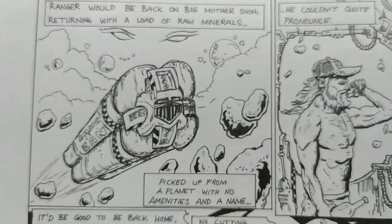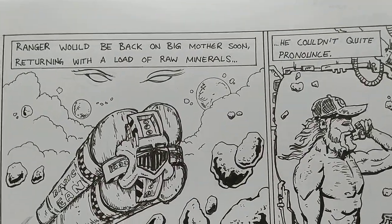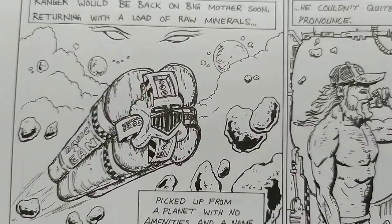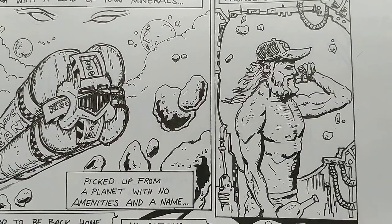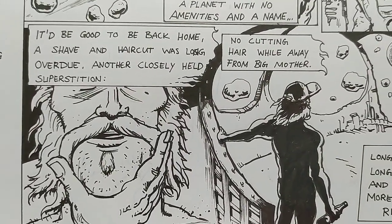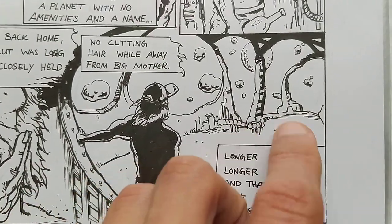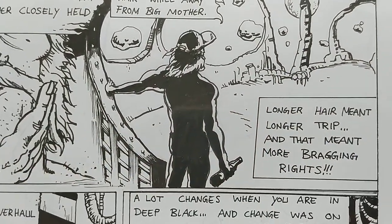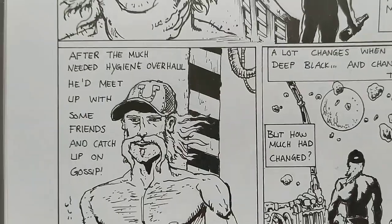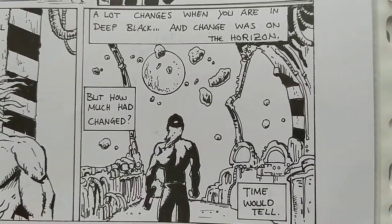It goes on — I was working weeks on this. Not everything looks good; sometimes I'm trying to cut a corner. Some panels are just better than others. Some things like this are pretty cool — just shadows and a bit of space. He's thinking about whether he's ever going to get out of this alive. It's just a struggle with his ship.